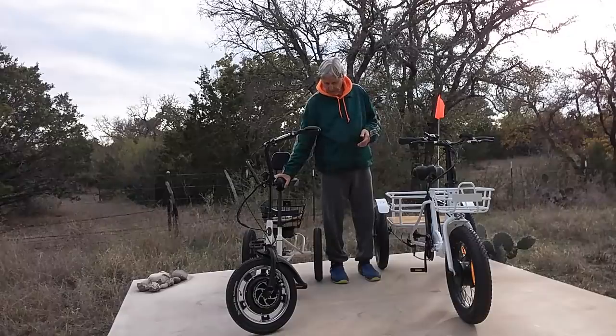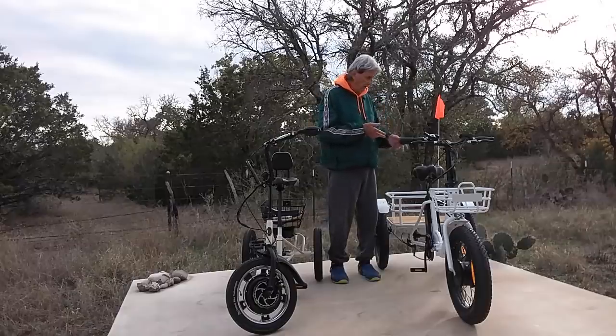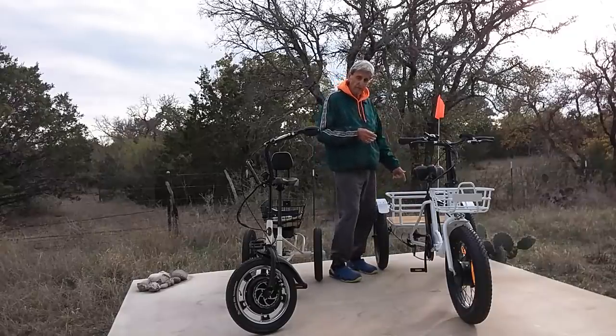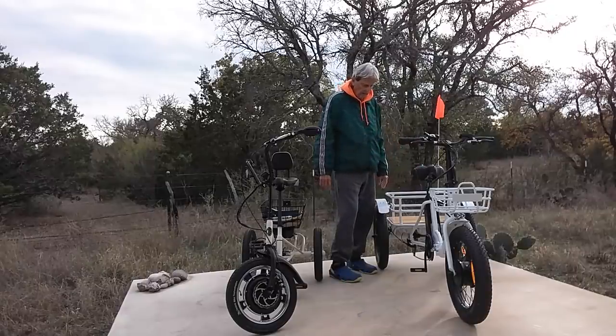This Liberty E-Trike is really a get-around machine. The Bolton, on the other hand, is more for, say, if you were in a delivery business in a neighborhood with hills — because you could put a lot of product in here and you'd be in the delivery business overnight.